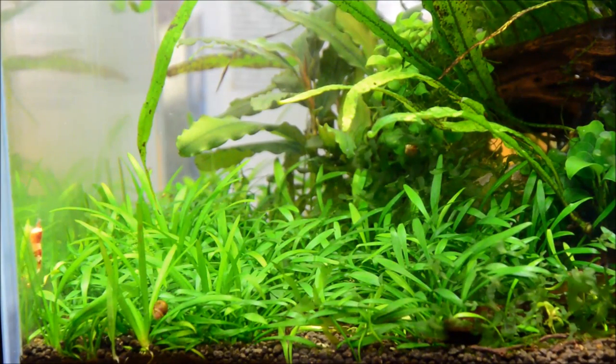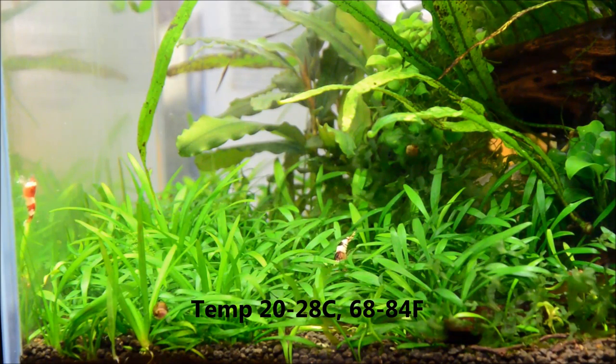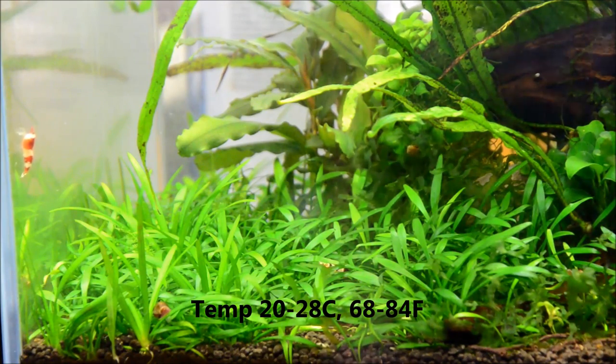One of the things I like best about Cryptocoryne parva is that it's really very versatile as far as your water parameters go. It can take temperatures all the way down to 68 and up to 84 degrees, and also very soft all the way to very hard water, which makes it extremely versatile. It's a rosette plant, meaning there's a circular arrangement of the leaves all at a similar height. It grows so slowly, but it's really nice and petite, and if you let it mature it forms an extremely dense carpet that will crawl across your entire aquarium in time.